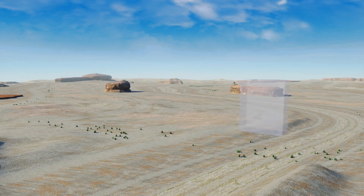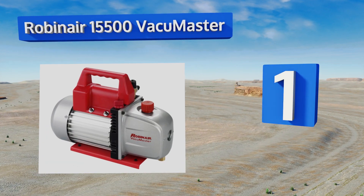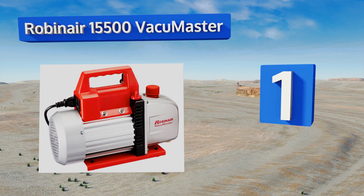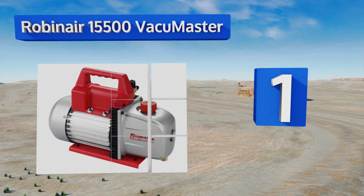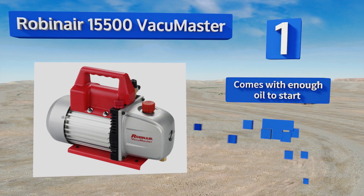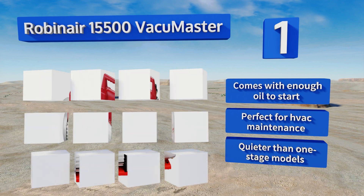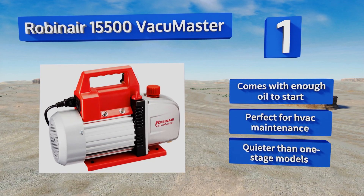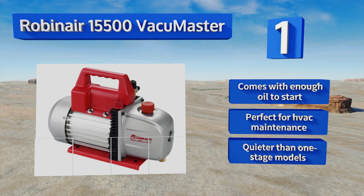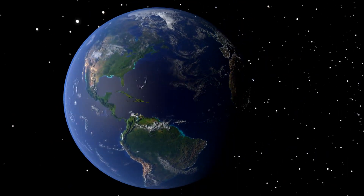Taking the top spot on our list, the Robinair 15500 Vacuum Master is an efficient two-stage unit with a five cubic feet per minute displacement. It pulls up to 30 inches of mercury and is strong enough to be the choice of professionals, as it ought to stand up to years of frequent use. It comes with enough oil to start and is perfect for HVAC maintenance, plus it's quieter than one-stage models.